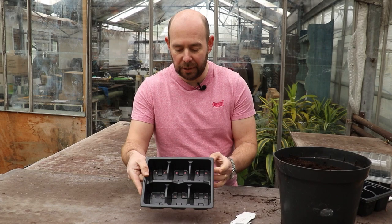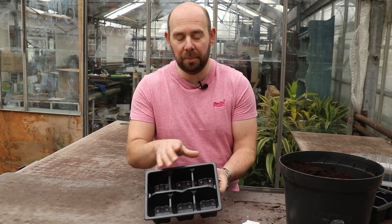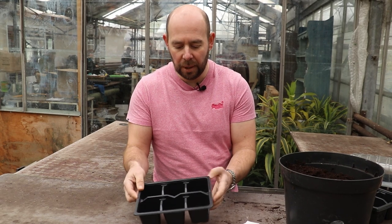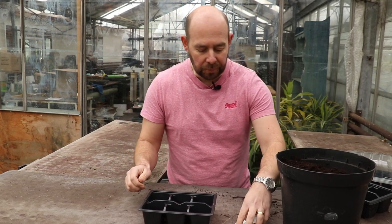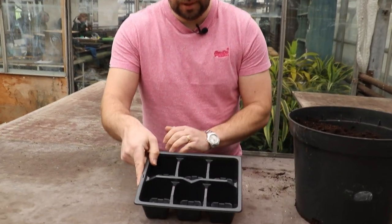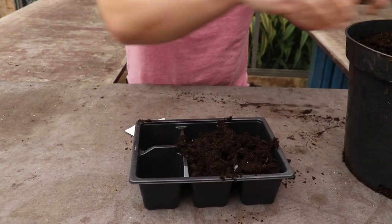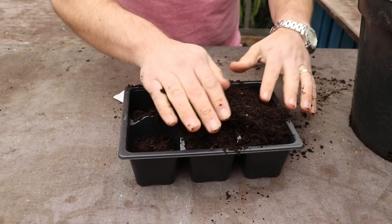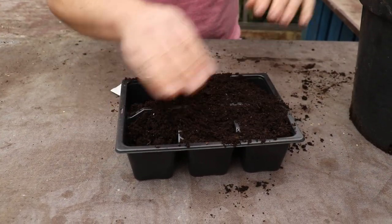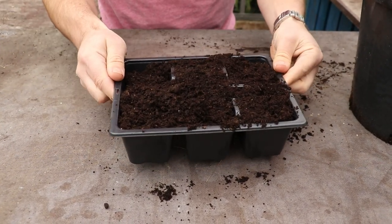So what I want to do first is I've got this tray here. You can see really big holes — you could use a pot for sweet peas, no issue with doing that at all. I'm using the tray as it's going to be easier to move around. So what I'll do is fill this with some compost — it's just a multi-purpose compost. You can use a seed and cutting compost if you like, but with sweet peas a multi-purpose will be fine. A good quality one works really well.